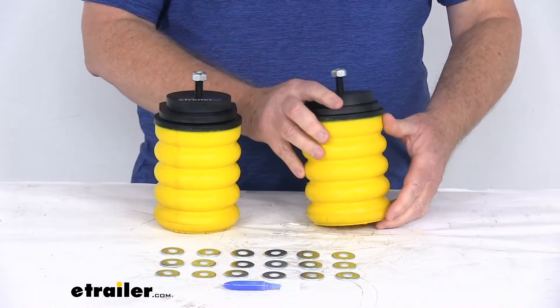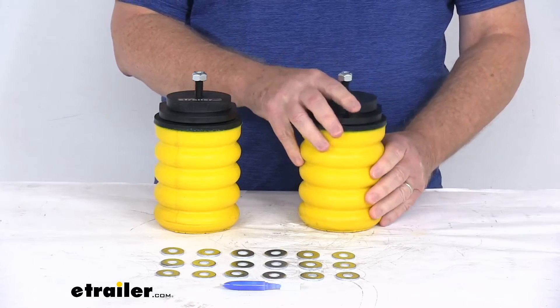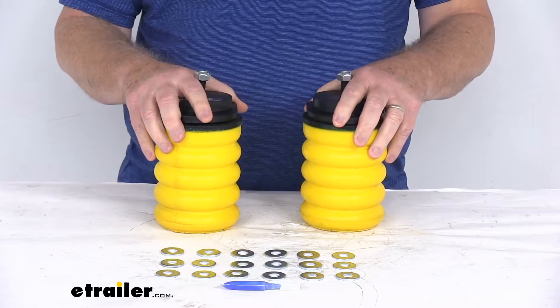Now these helper springs will upgrade your vehicle's rear suspension for improved driver control and comfort. They'll help keep your vehicle level when you're towing or hauling a heavy load, and they'll help to absorb bumps and shocks, even help minimize sway.